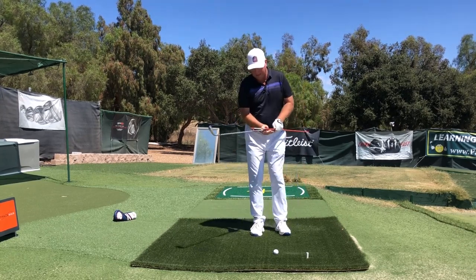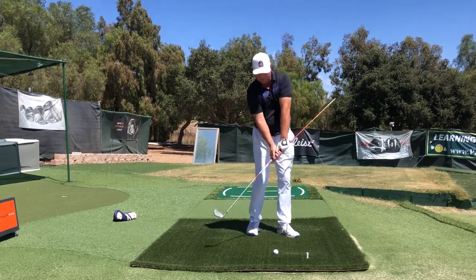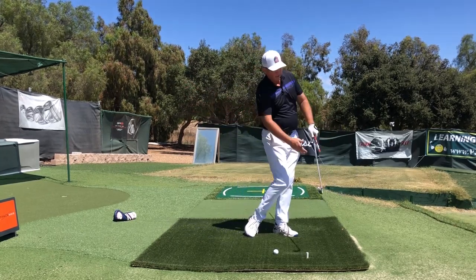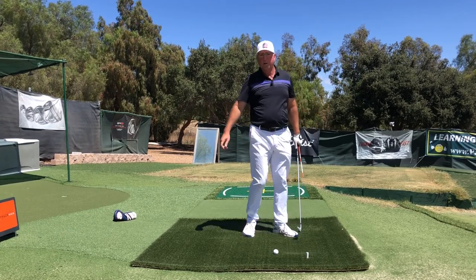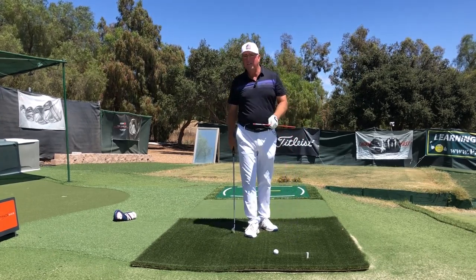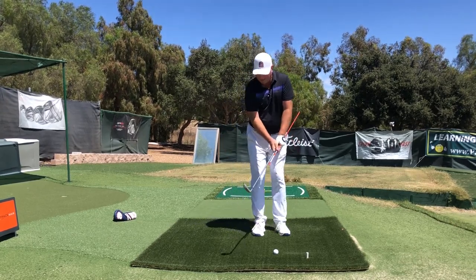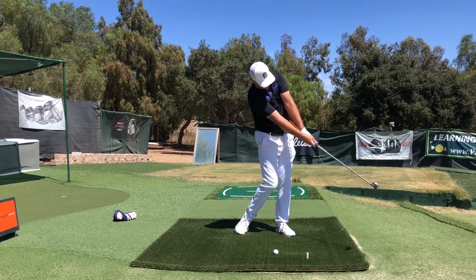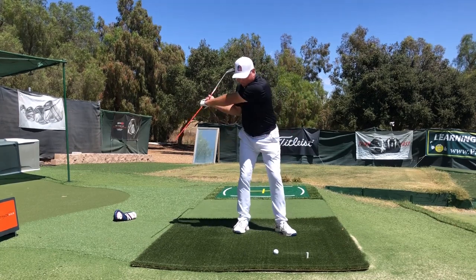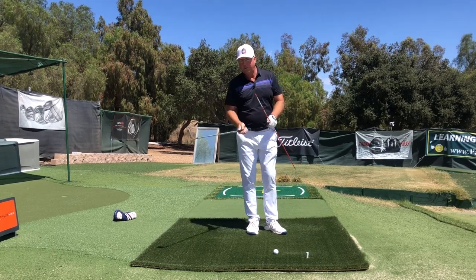Not only does holding like this cost you a massive amount of distance, but if you're pivoting correctly it will also cause you to leave the face open, slice the ball, or even shank the ball. I advocate the exact opposite — if you're holding a stick in the grip, I would actually want you to snap the stick in half, because I want you to throw the club through the impact zone.